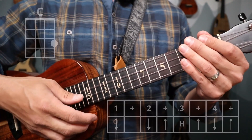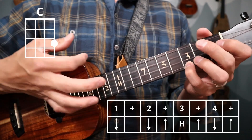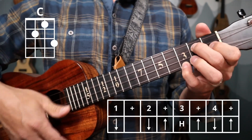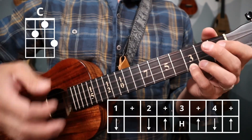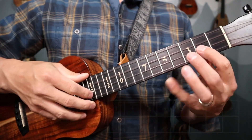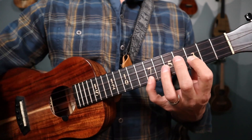Let's try again — two, three, four: down, down, up, hammer, up, down, up. Down, down, hammer on second chord, up, down, up. Down, down, up, hammer, up, down, up. Down — two, three. And then we're going to pick up into the A section.